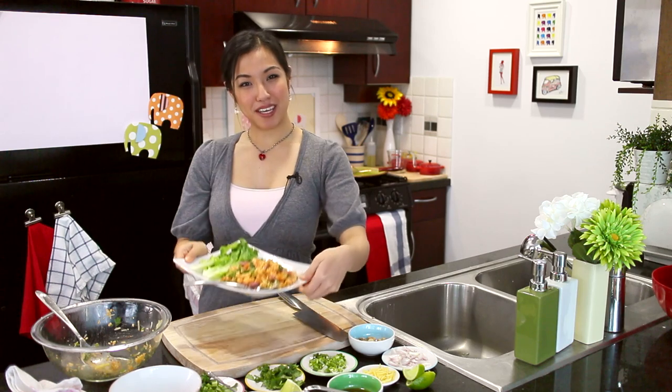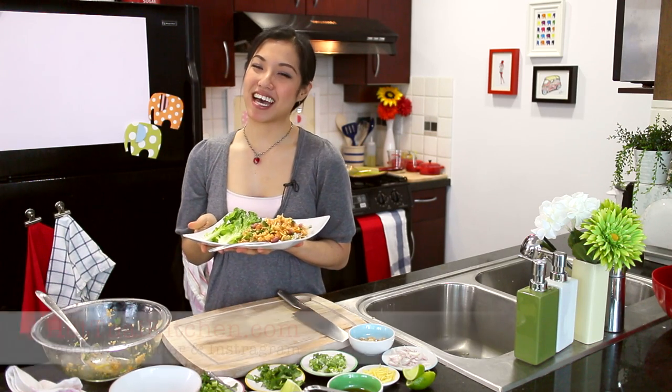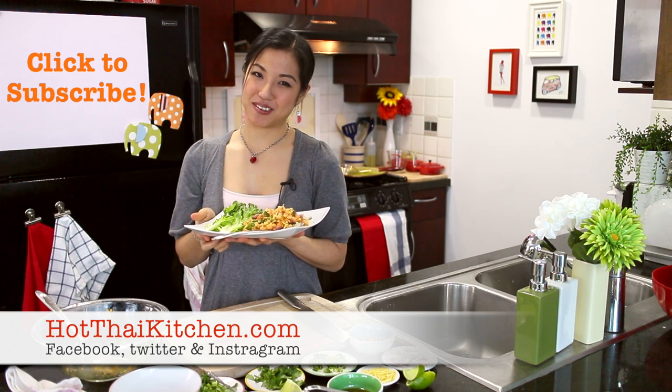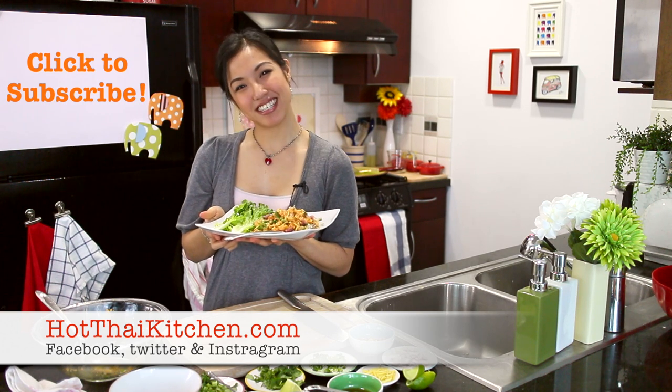That's all for today. If you want the recipe for this dish, you can visit hotthaikitchen.com. If you enjoy the show, please click to subscribe and I'll see you next time for your next delicious Thai meal.